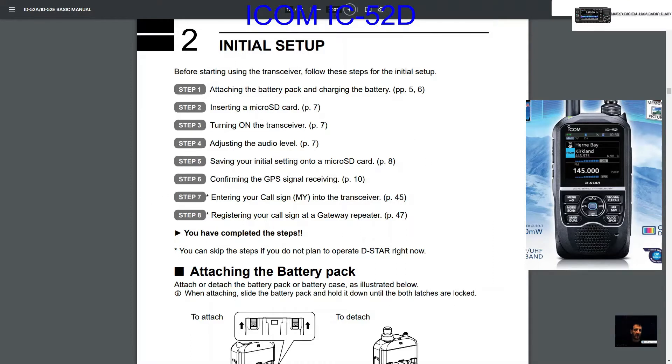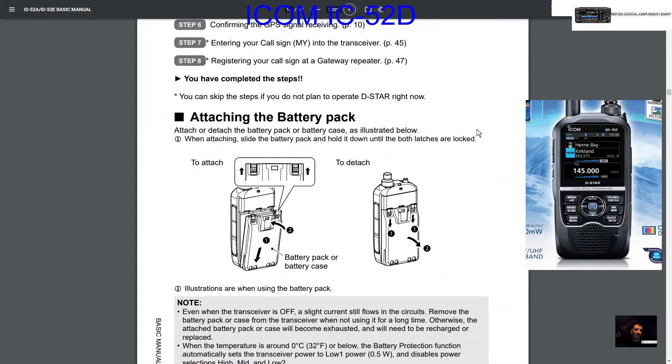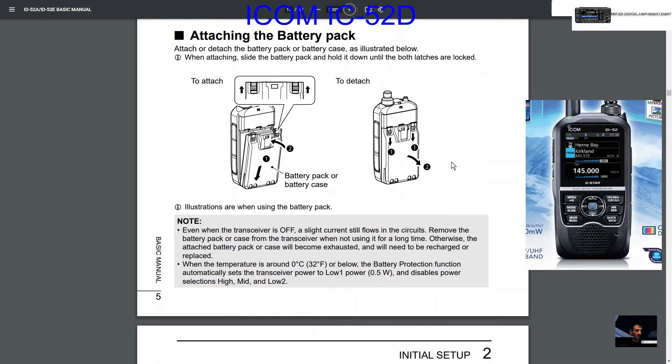To me the most important step is step 7, registering your callsign to a gateway repeater — I've had difficulty doing that but it's doable. So I'll skip through them. Attaching the battery pack: if you've got an IC-51 it's basically the same — clips in from the bottom and you just push it in.